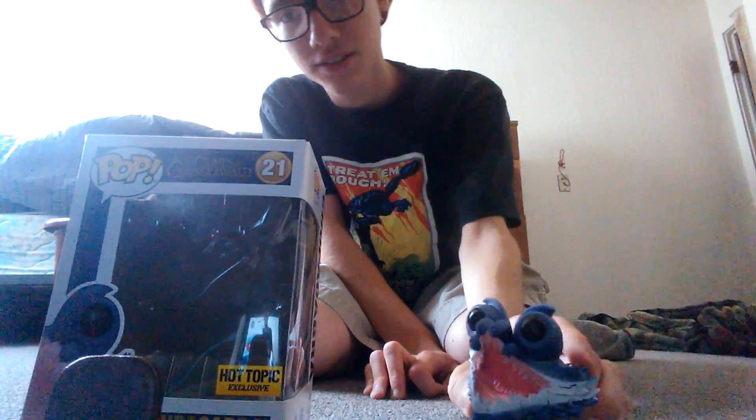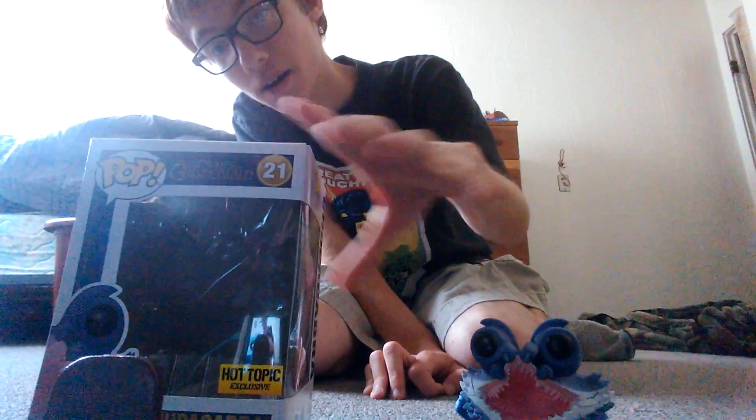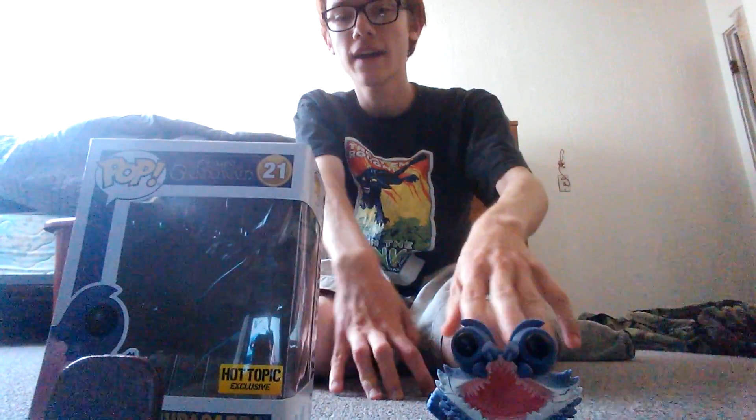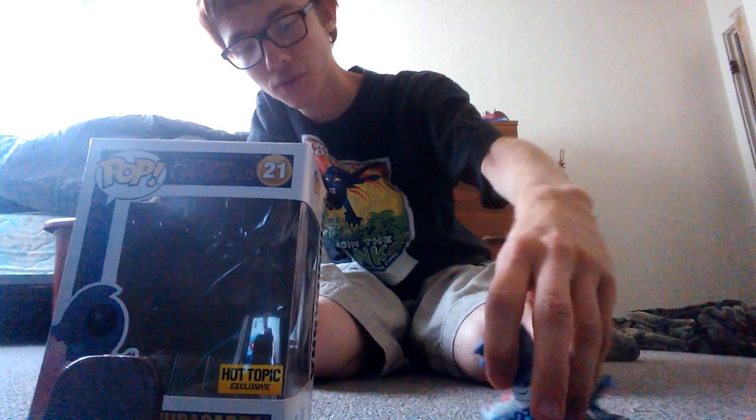The bottom of the box is pretty cool. I would give this a 9 out of 10 — pretty good pop overall.